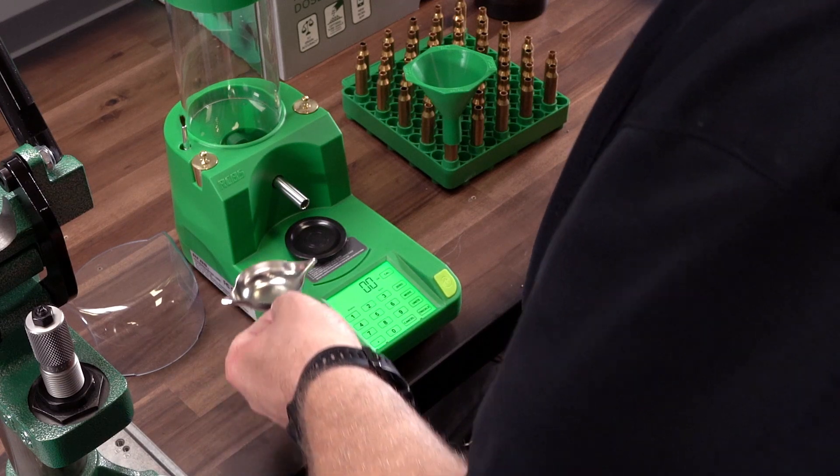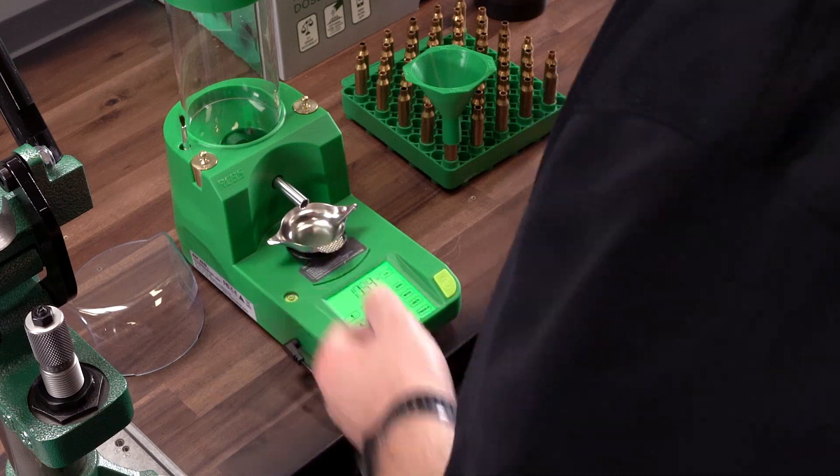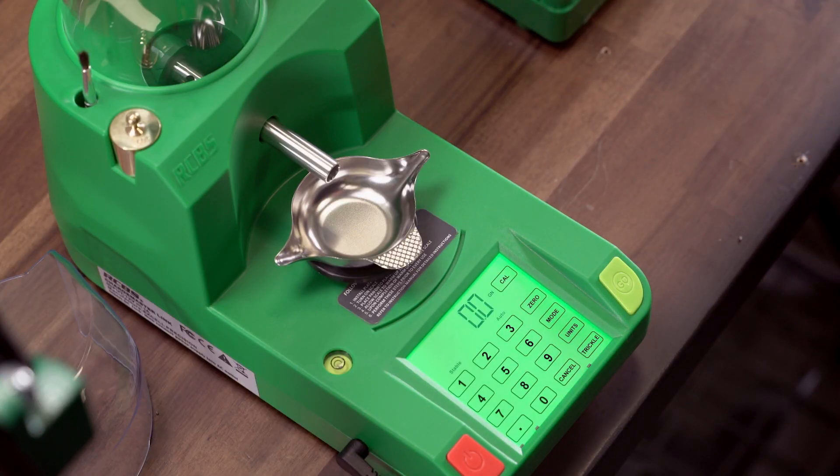The seventh and final step is to place the powder pan on the platen and press the zero key to zero the weight of the pan. The display will show 0.0 GN and is now calibrated and ready to operate.